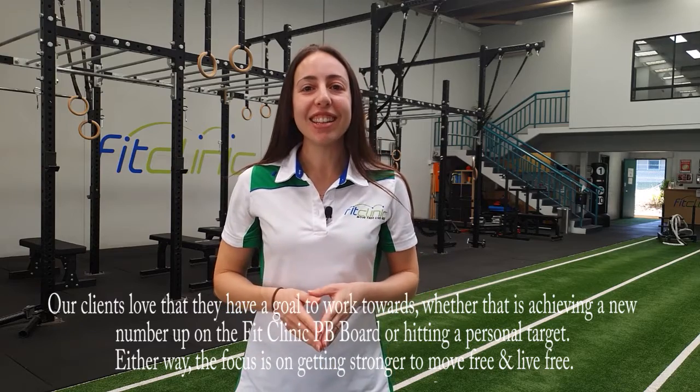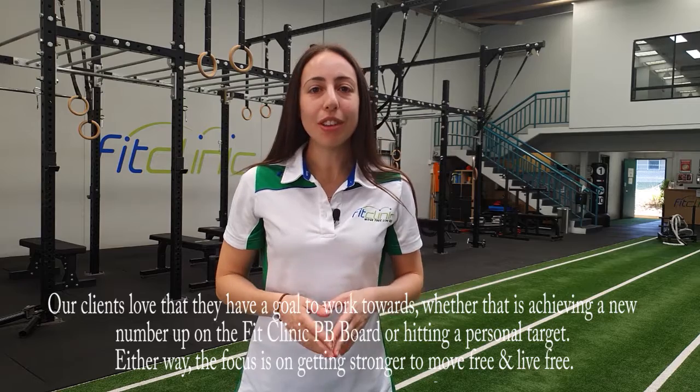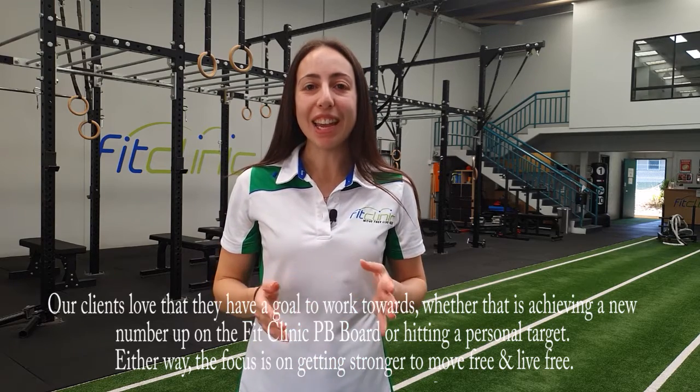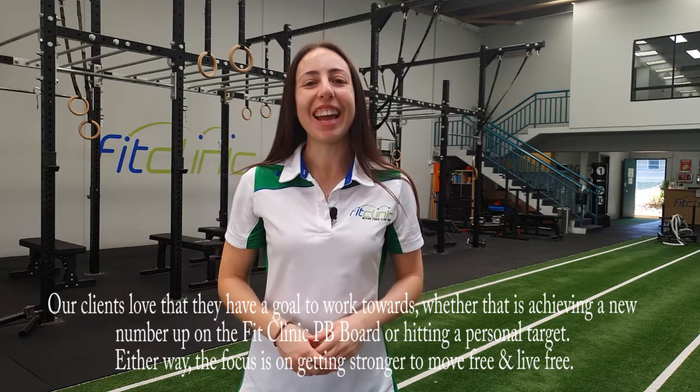Our clients love that they have a goal to work towards, whether that's achieving a new number on the Fit Clinic PB Board or hitting a personal target. Either way, the focus is on getting stronger to move free and live free.